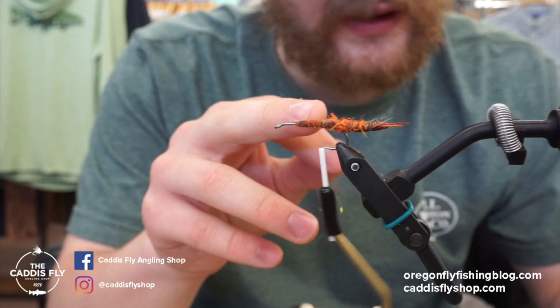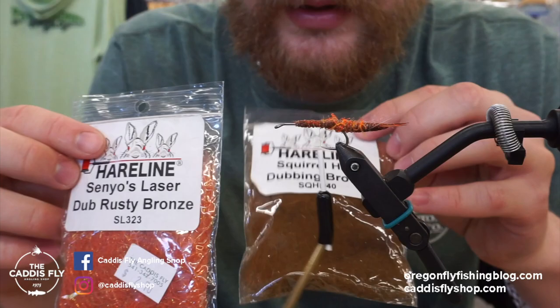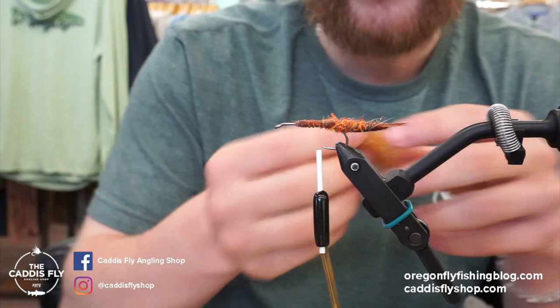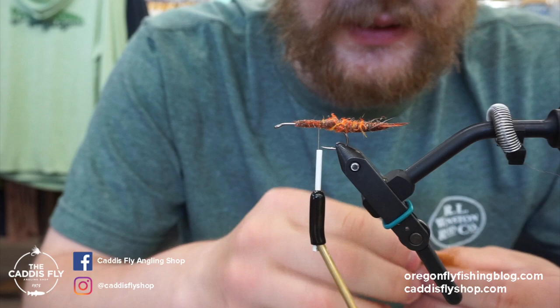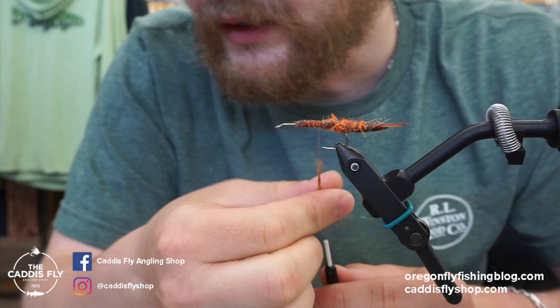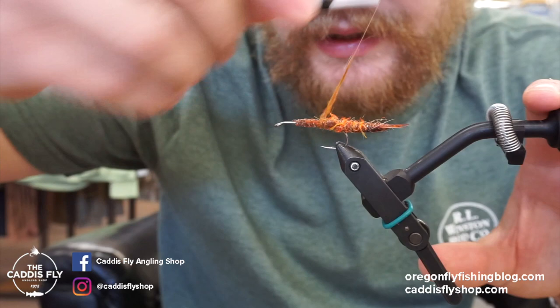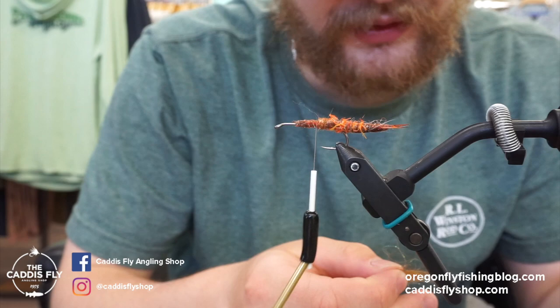Next we're going to add just a little bit of dubbing here to fill in this area. For dubbing I tried to match the color — I found Senyo's Laser Dub in rusty bronze and squirrel hair dubbing from Hairline in brown. When you mix those together you end up with something that's pretty close to the body. It doesn't need to be perfect, but it helps to not jump from one color to another. We're going to dub a little bit right up to the point where we're ready to put the wings on. Once you have the body on, you're just building the front of the fly — you don't have to mess around building your own extended body.